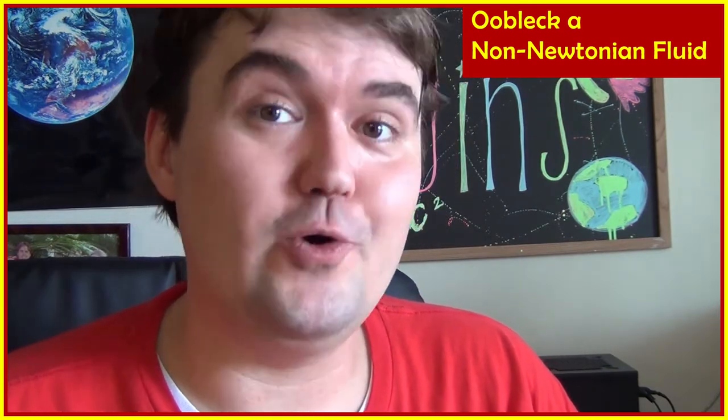This is Justin Higgins, and today we're going to make something commonly called oobleck — thank you Dr. Seuss — which is a non-Newtonian fluid using corn starch and water.